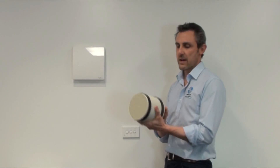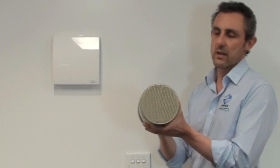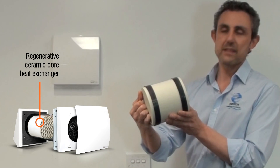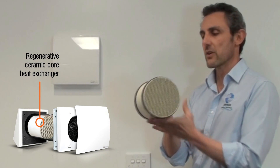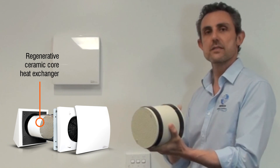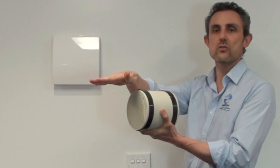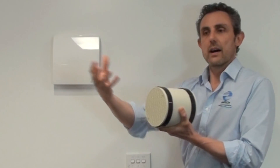The AeroFresh has a few unique components, the main one being the ceramic heat exchanger core. It looks a bit like a honeycomb and works a bit like a battery. On a winter's day when it's warm inside your house, the unit in extract mode draws the air out through the core to the outside.